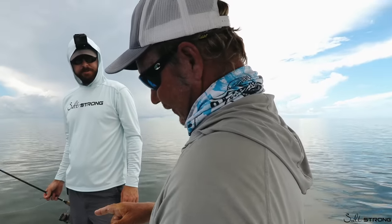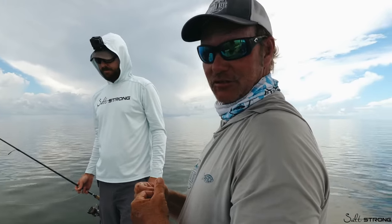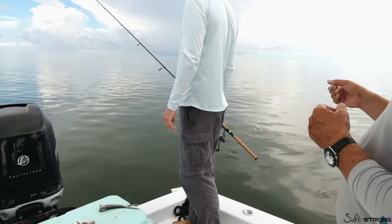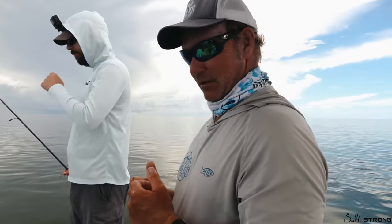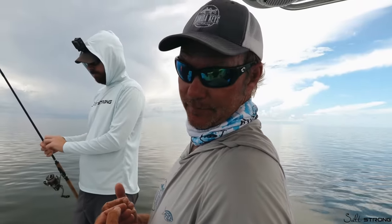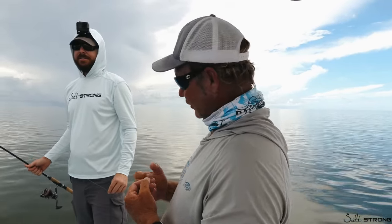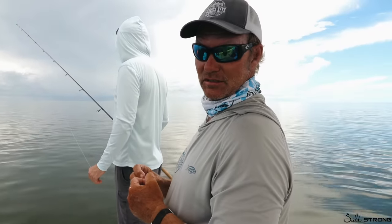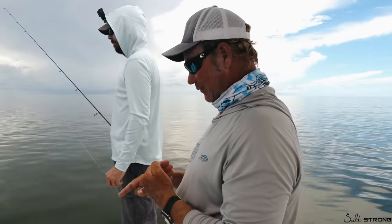We're going to fish some chunk bait, free-line it on a circle hook, and see if we can catch some snappers big enough for dinner. One of the things we like to do for mangrove snappers is use fresh cut bait. You can see them busting in the chum slick already. We all know snappers love live shrimp, but the problem is small snappers love live shrimp too. So when you want to get away from the little ones and catch the big ones, you've got to change up your bait.